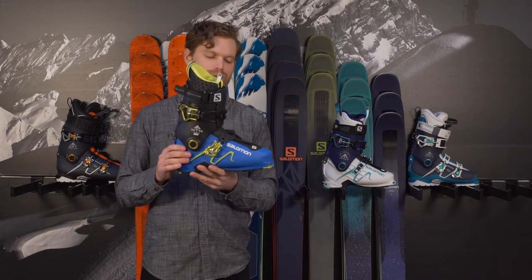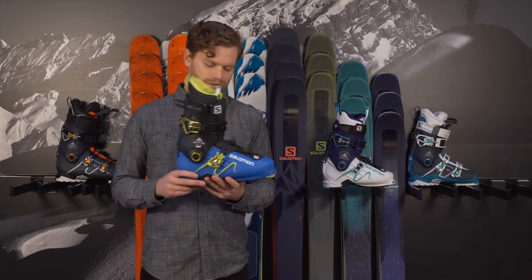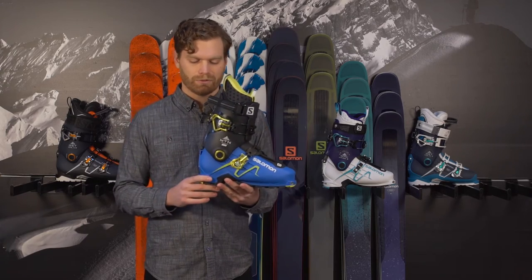It is a tour-specific boot with tech lugs in the toe and the heel, so you can get into any of your favorite low-tech bindings. It also can go into many other common bindings like the Salomon Warden or the Marker Griffin, which can also accept multiple norms.